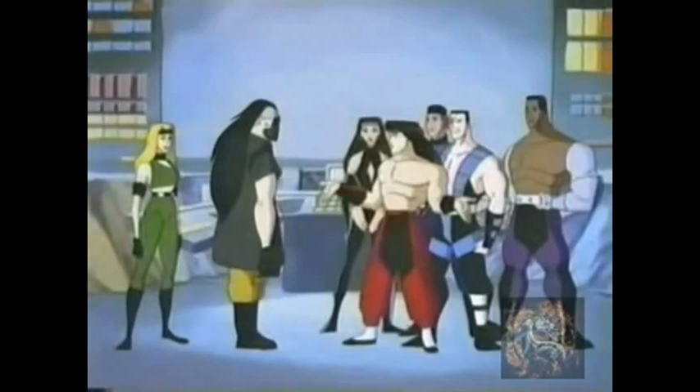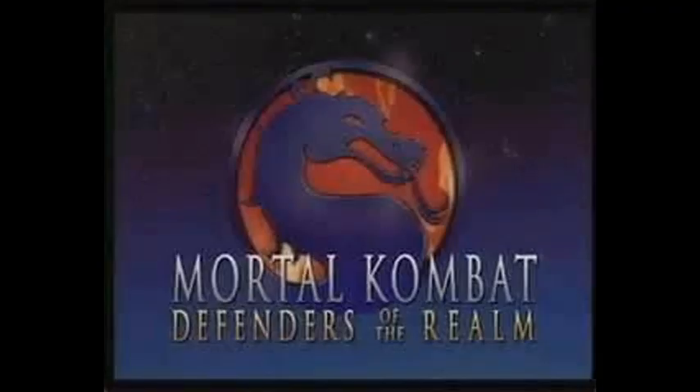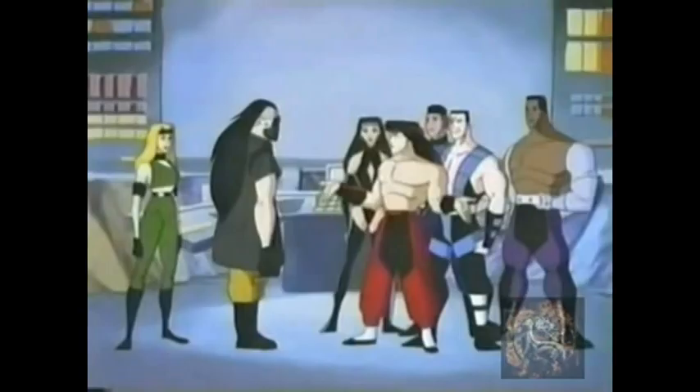Hey everybody, the Super Vader here, back for another retro review. This one is Mortal Kombat: Defenders of the Realm, the animated series that aired from September 21st, 1996 till December 14th, 1996, on the USA Network's cartoon block.